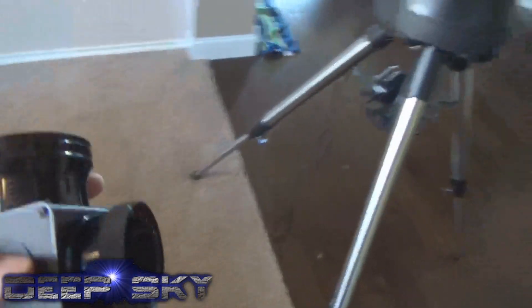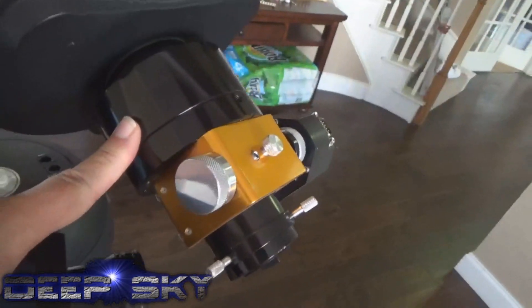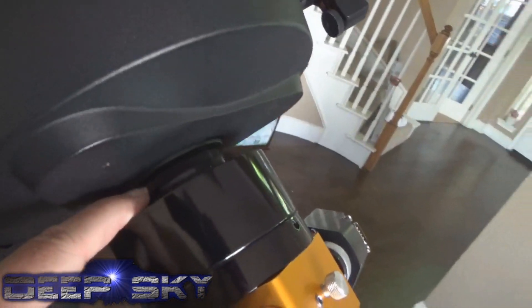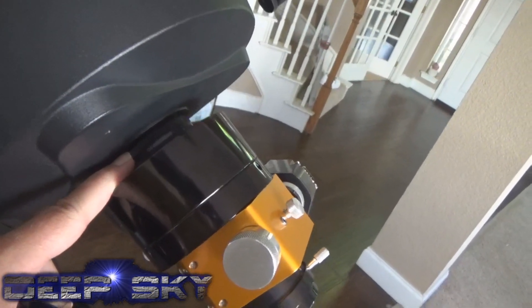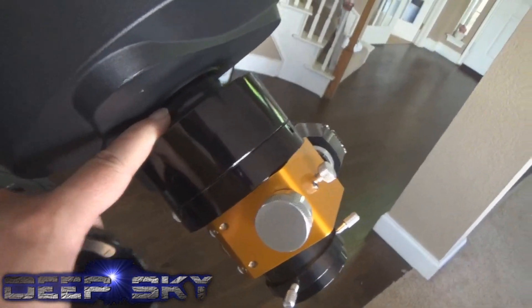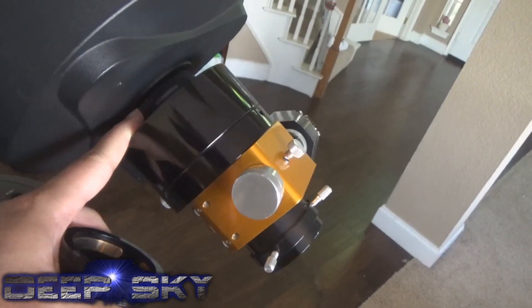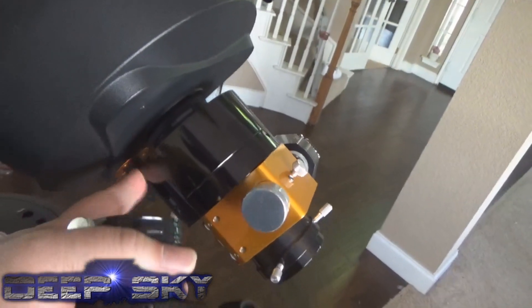The way this would work: you take this 90-degree diagonal, unscrew the autofocuser, and this goes in its place. I happen to have a light pollution filter connected on the back of this thing in front of all the other imaging stuff. Lesson learned here: don't over-tighten those things. I over-tightened my light pollution filter and now I can't get the thing off, so I leave it on all the time. Just hand-tight is all you need to do.